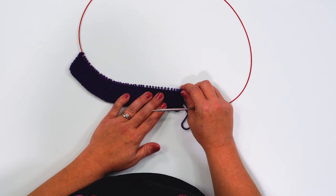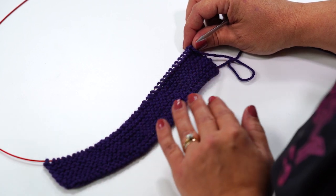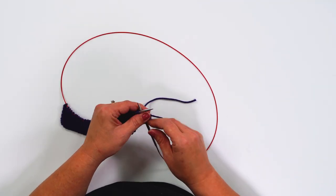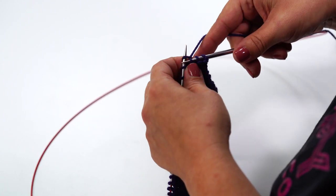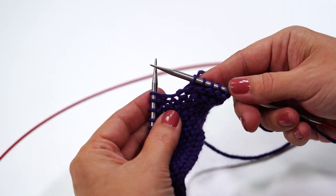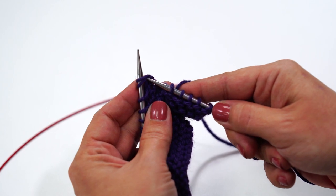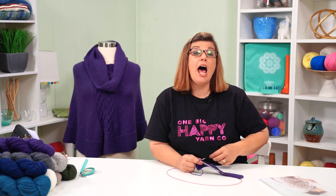After seven inches of garter stitch, you'll do one whole round of decreases, worked on a knit round. Knit five stitches, then knit two together — insert your right needle under two stitches and knit them together. Then knit another five and repeat all the way around until you get back to your stitch marker. After the decrease round, continue with a purl round, then a knit round, for another seven inches. So your cowl will end up being 14 inches total.